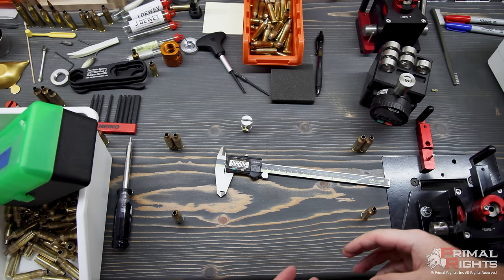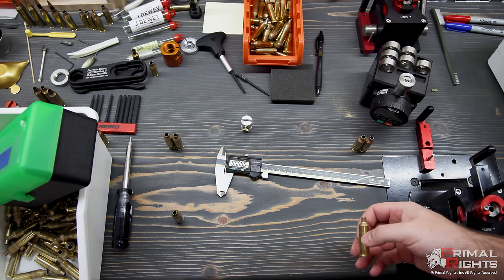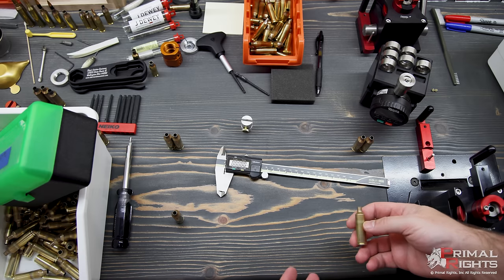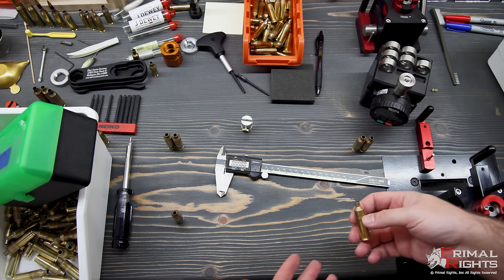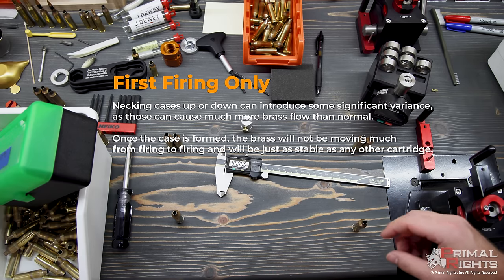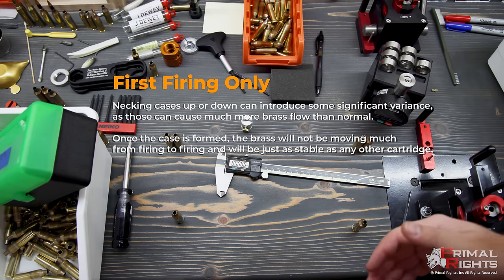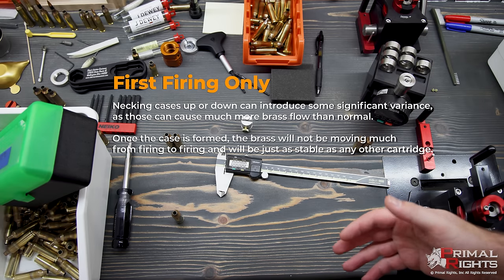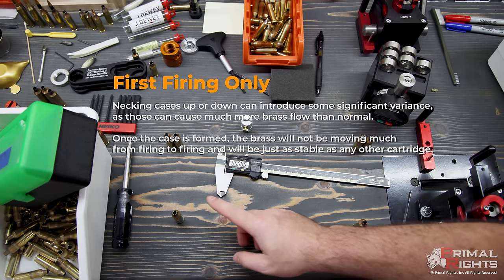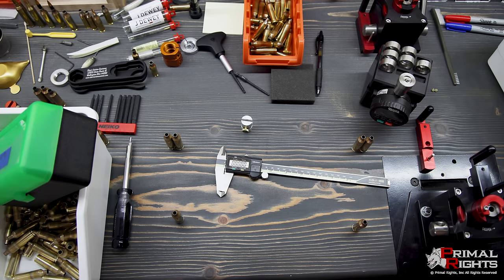Brass trimming considerations are extremely important while wildcatting because the amount of work you're putting into the brass, especially the neck, can show up in some non-uniform movement of the brass. You typically get more dispersion when working with a wildcat than you would with a standard run-of-the-mill case. The quality of the brass has a large impact on whether you're going to have uniform brass flow no matter how many operations you're putting on it.